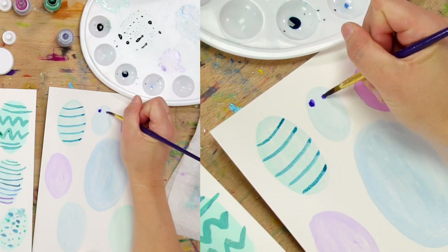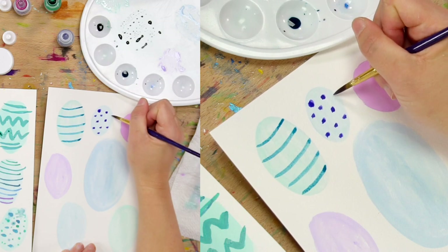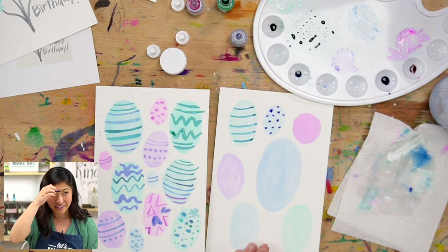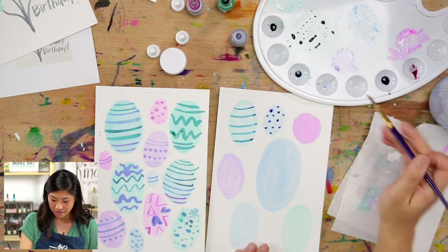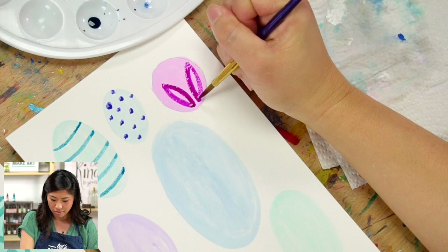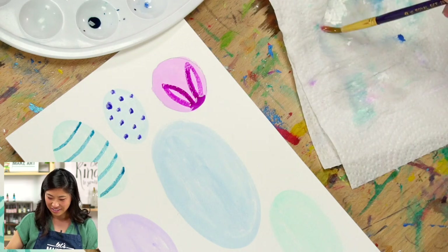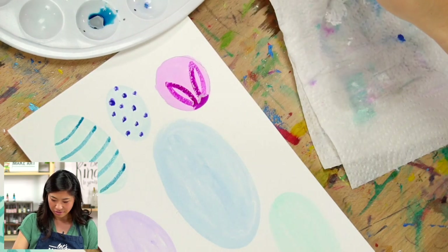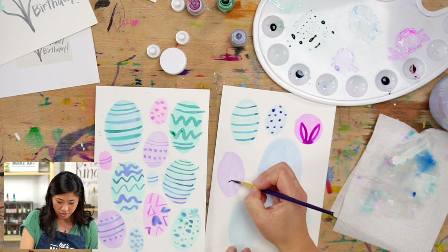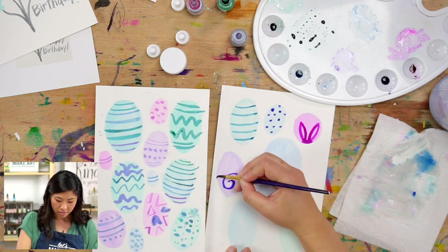Let's pick another color. What else do you think of? Flowers, Batman, a butterfly, Easter bunny ears, a peace sign, or a spiral! To do a spiral, start at any point, go around and draw a circle but leave a little bit of space — keep leaving space as you go around. Do you see? That's a great idea, Keenan!